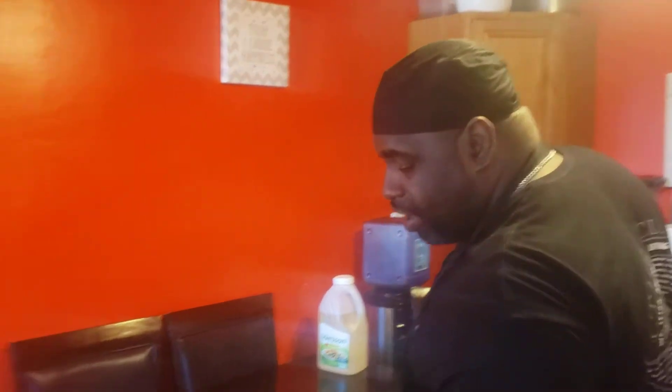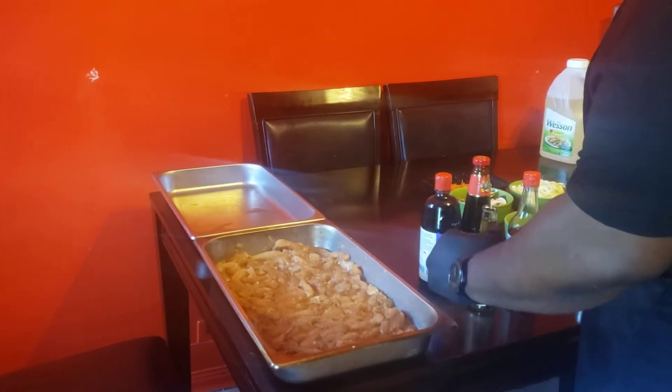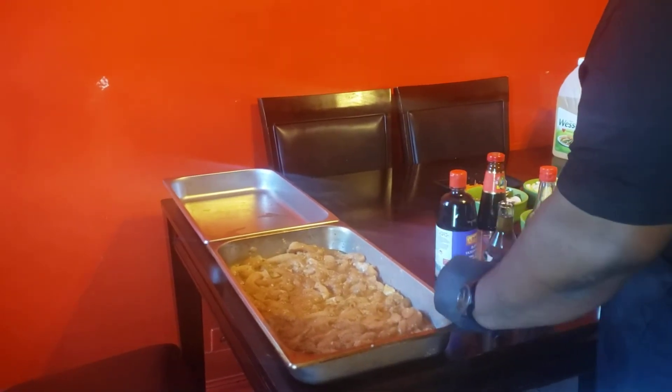I have here chicken breast cut into strips that's been marinated in soy sauce, diced ginger, and diced garlic.